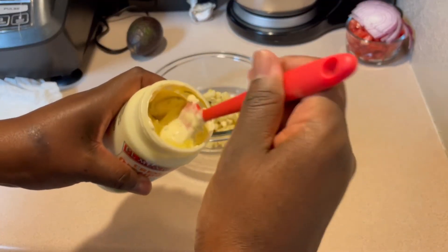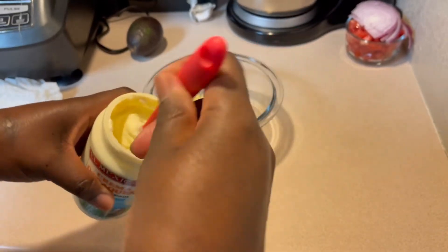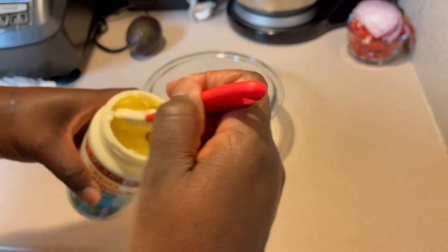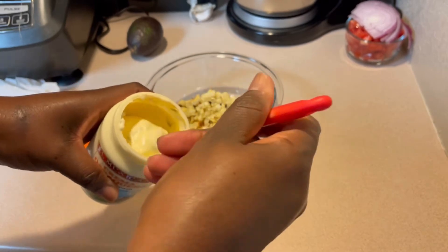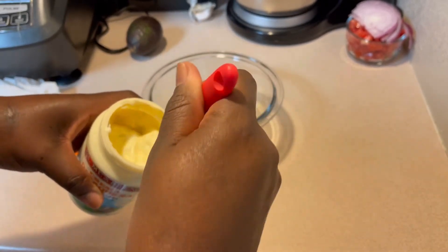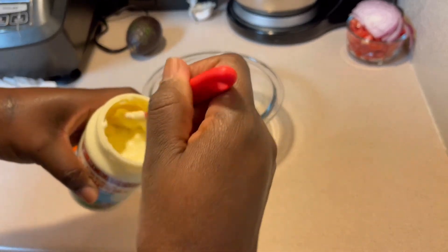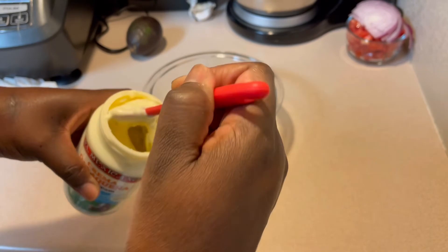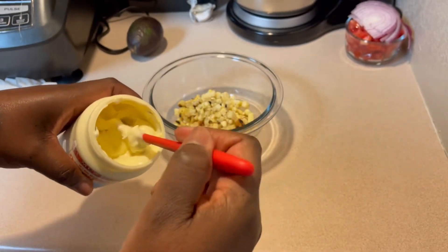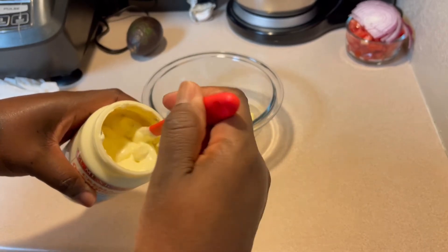You can see down in there that I've already mixed in some cilantro. I have some mayo mixed in with the sour cream, and I also have some chopped garlic in there. This is a mixture I mixed up to have ready whenever I'm doing a recipe that calls for it, so I already have it on hand.